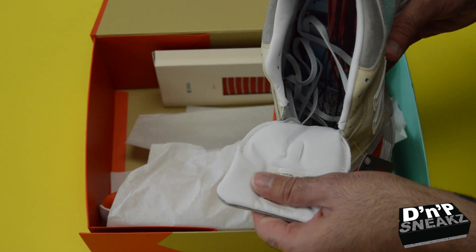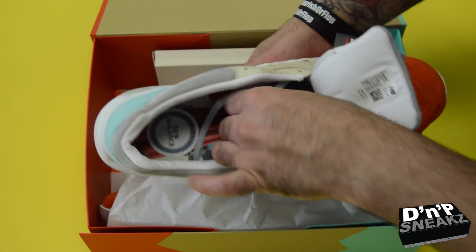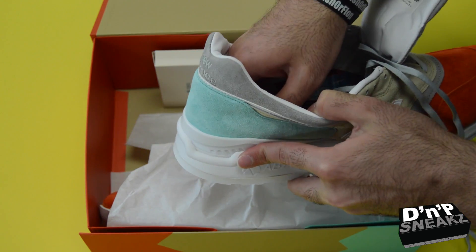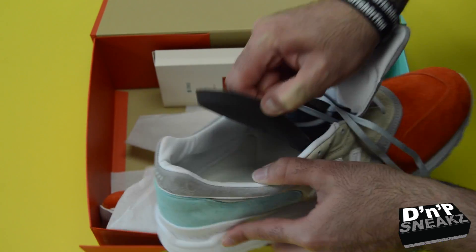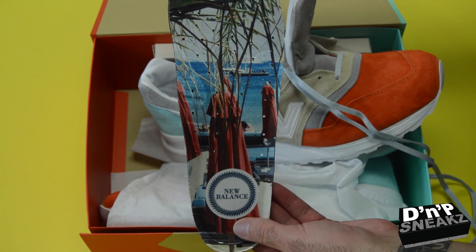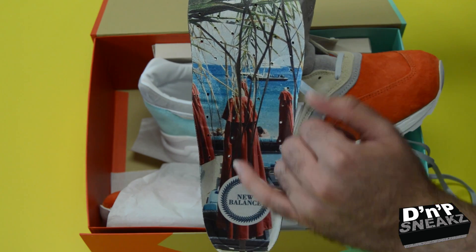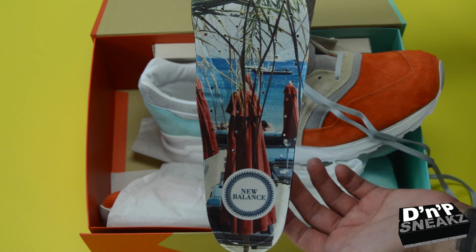On the inside we have the leather tongue, leather liner, the extra gray laces. One of the dopest parts is the inside — and this is basically where the color comes into play. We have the blue here for the beach area, we have the beach tan, we have the umbrella, and the rust colorway.